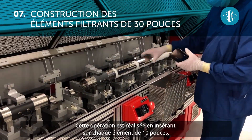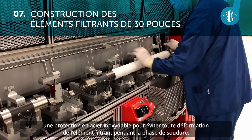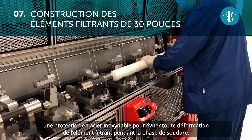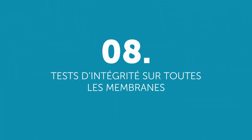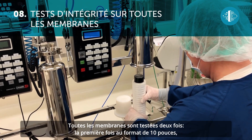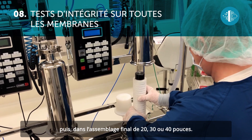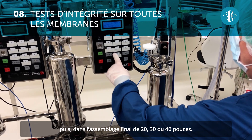This operation is done by inserting a stainless steel guard on the individual 10-inch filter element to avoid any deformation of the final filter element. All the membranes are tested twice: the first time in the 10-inch format, and then in the final assembly in the 20, 30, or 40-inch version.